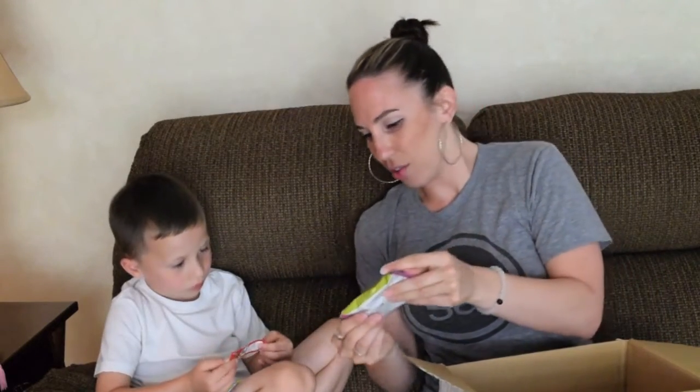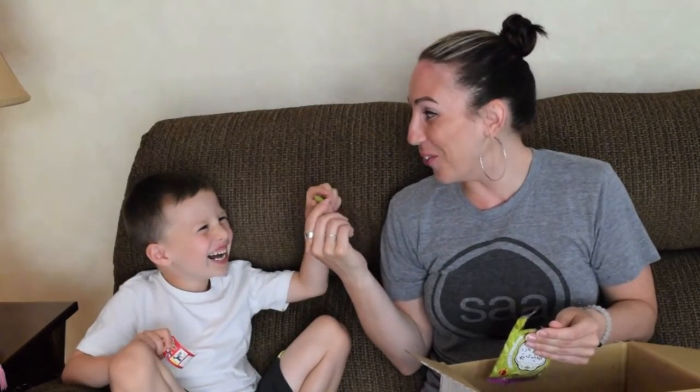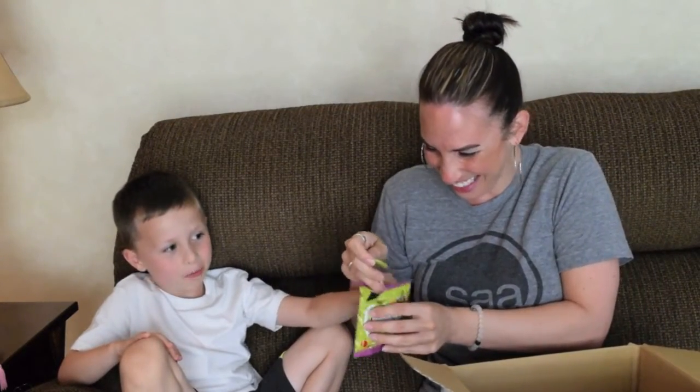Now we're trying this green thing. Ew, it looks like a pickle. I don't like pickles. Oh my gosh, it does look like a pickle! It does not feel like a pickle — it feels like plastic. I'm not trying this. Put it back, we're putting this in the no pile. So bad. It's like sesame corn stick with green dill pickle on the outside. This is definitely in the no zone. Thumbs down.